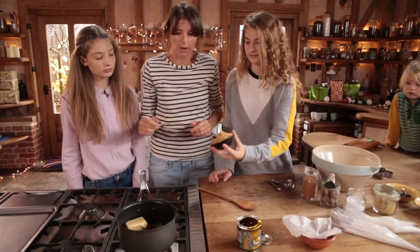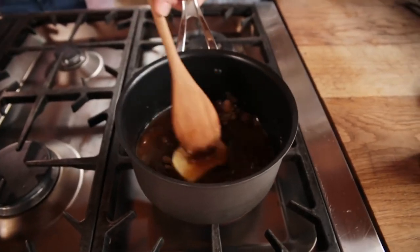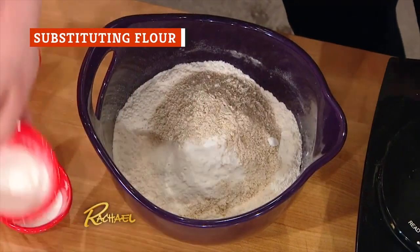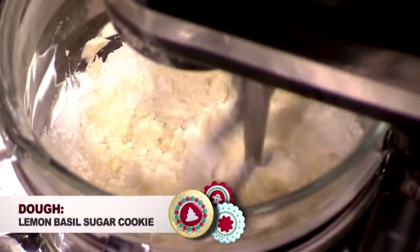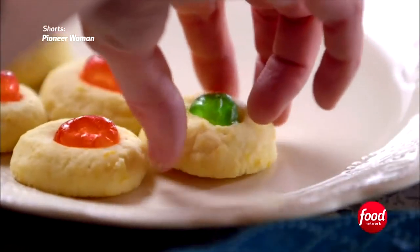You can use white granulated sugar and cane sugar interchangeably in recipes without any problems. The flour you use for cookies is critical. Most recipes will call for all-purpose flour. But according to Joy the Baker, if you're interested in making cookies using a whole grain flour like whole wheat, take care. Whole wheat flour takes longer to hydrate and might yield a coarse or dry result if you completely replace the all-purpose flour.